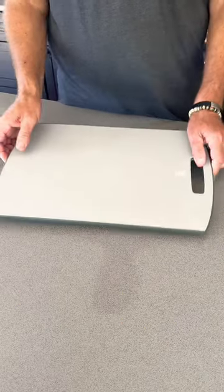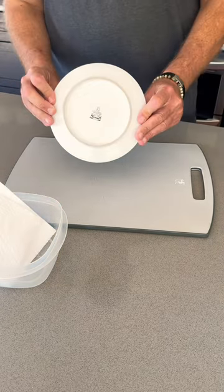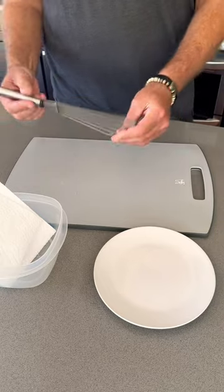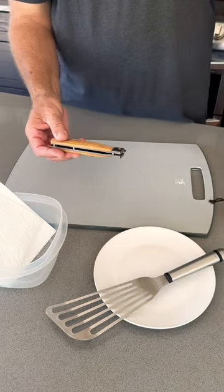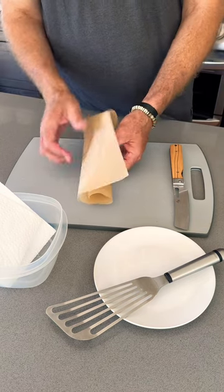First you will need a cutting board, paper towel to clean up, a plate for the fillets, a spatula to pick up the fillets, and a good sharp knife. And then finally the trout itself.